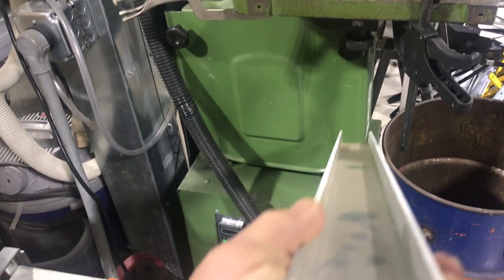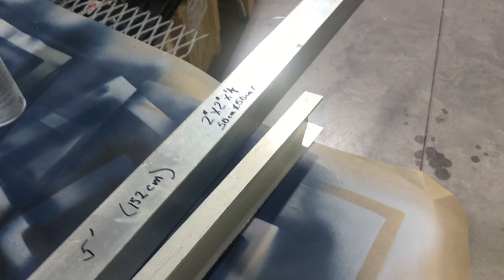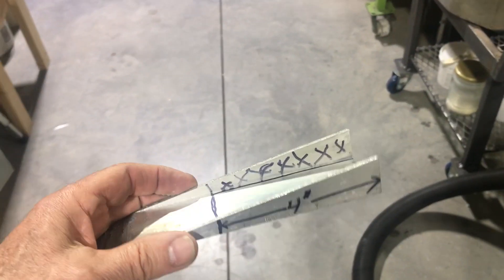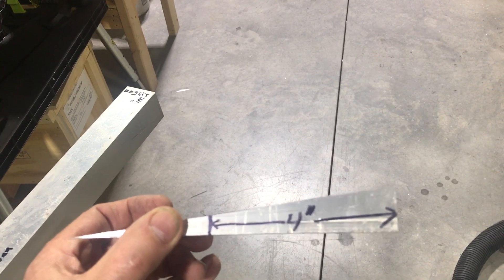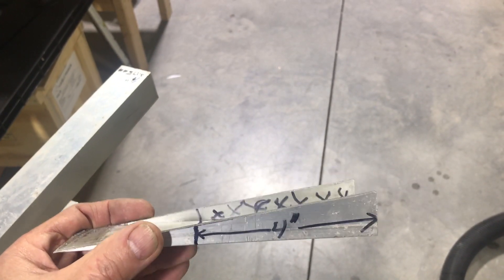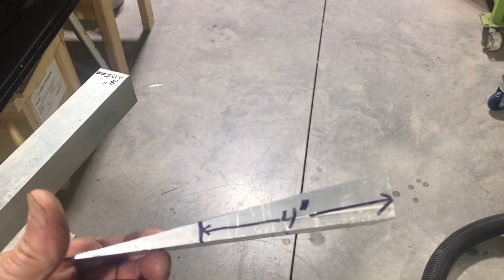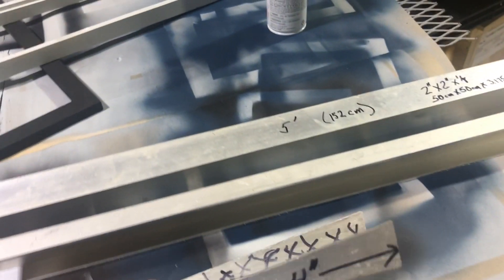Perhaps you could buy a channel in something close to this size — I didn't really look because I had material already left over. I did one other cut: a sharp, fairly acute angle cut on a piece of that channel. I'll be using two of these angled pieces for attaching the drag chains at both the X and the Y. That section with the X mark will be removed. This piece is four inches long, about 10 centimeters.